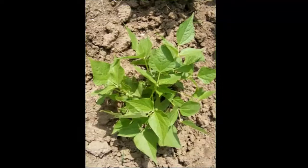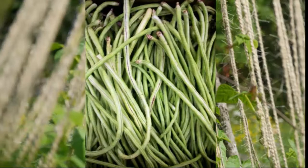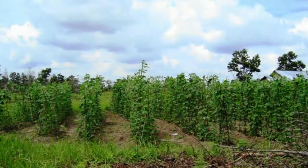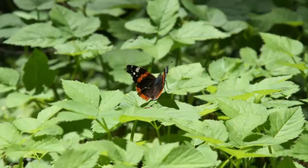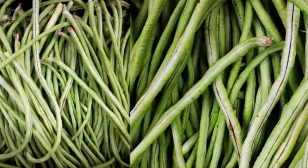e. Fertilization: Fertilize when the long bean plant is around 3 weeks old. Fertilization can use urea fertilizer, SP-236 fertilizer, and KCL with sufficient doses. When the plant is approaching the flowering stage — about 4 weeks after planting — spraying of leaf fertilizer can also be applied.